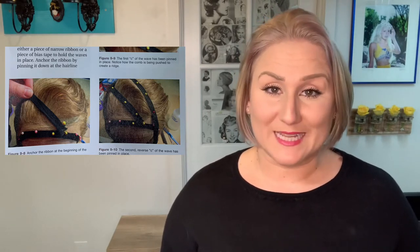Wig blocks are made of wood, hard foam, or canvas material. The canvas material is usually filled with cork or sawdust. A canvas block is ideal for building or styling a wig, and most professionals prefer to use a canvas block when pinning down their wig, as it ensures a perfect fit for the wig wearer. You also want to make sure you get the right size block — they come in many different shapes and sizes, just like the human head.